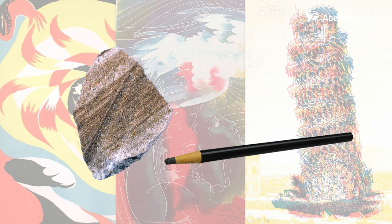Hi, I'm Julie from AbeBooks. Lithograph is a printing term, but do you actually know what that means? The term comes from the Greek words for stone and to write.